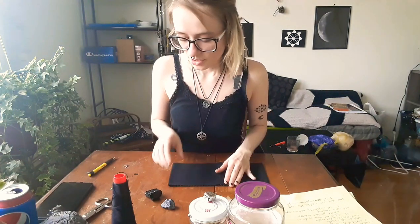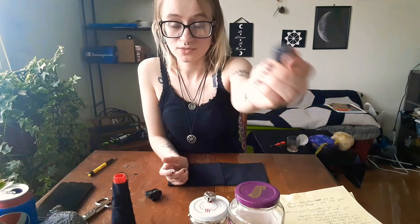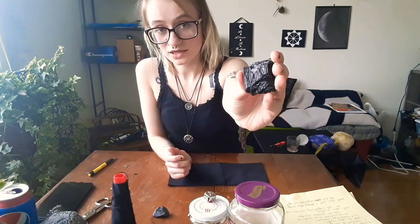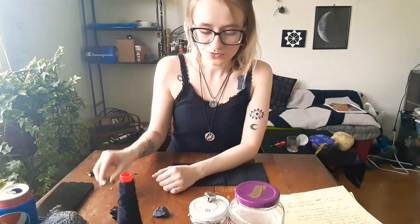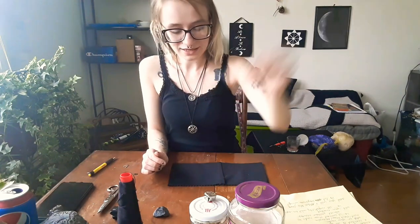To repel negativity, that's why I chose black, but we're also going to be using a crystal. You can use smoky quartz, hematite — which is what I'm going to be using — or black tourmaline. Anything with heavy repelling negativity or grounding properties will work. If you have a quartz crystal and don't have any of the others, just enchant it before you put it into the fetish bag. You're also going to need your needle and thread, scissors, and a piece of chalk.